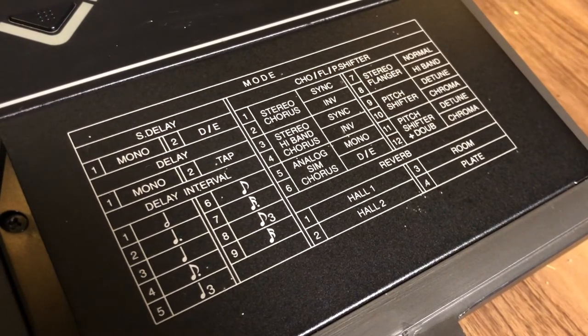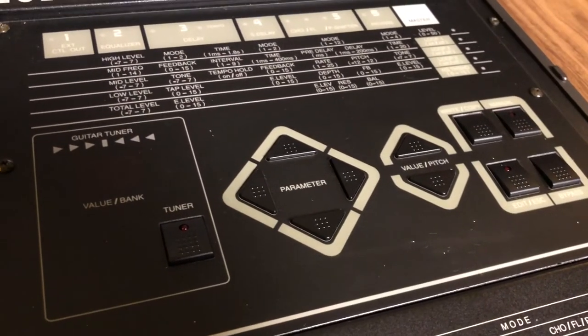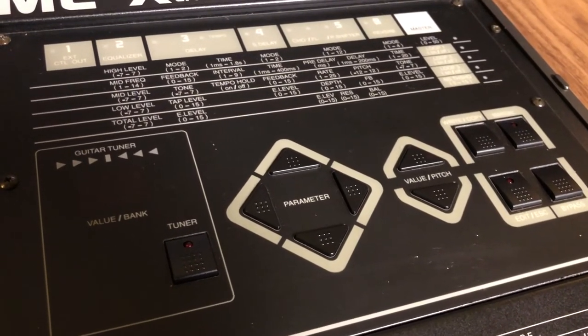Stereo output, so the delay will actually ping pong. Here's some controls, very familiar — pretty much like all the other Boss ME or GT series.